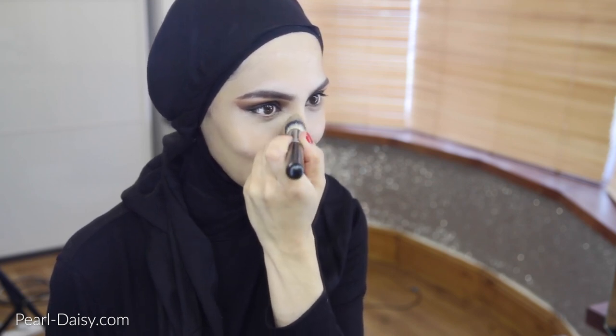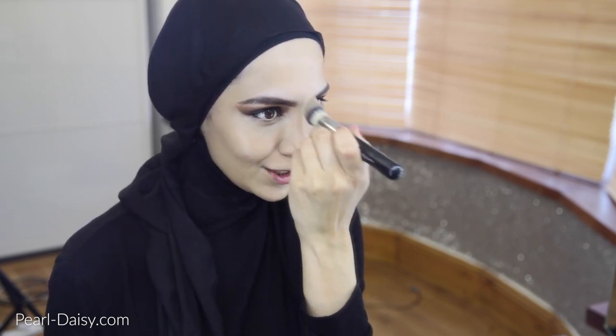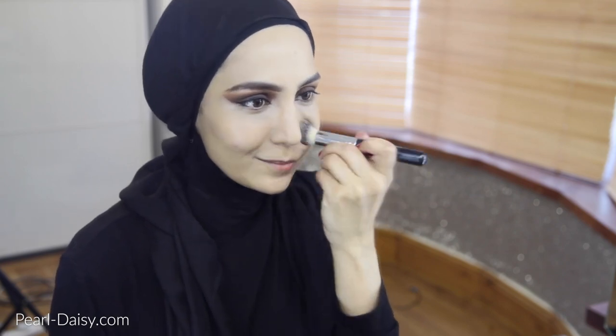Please excuse the sideburn hair regrowth. Like I said, I did not have much time today, so the sideburn hair regrowth had to stay. We all get it, ladies — it's just I didn't get a chance to remove it. Sorry if that offends you. My videos are not going to be perfect all the time; in fact they're never quite fully perfect, but I try.